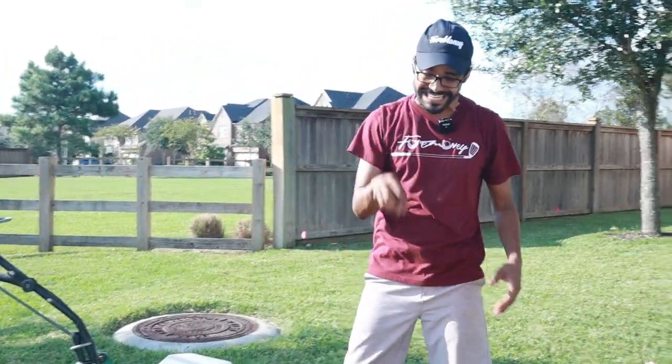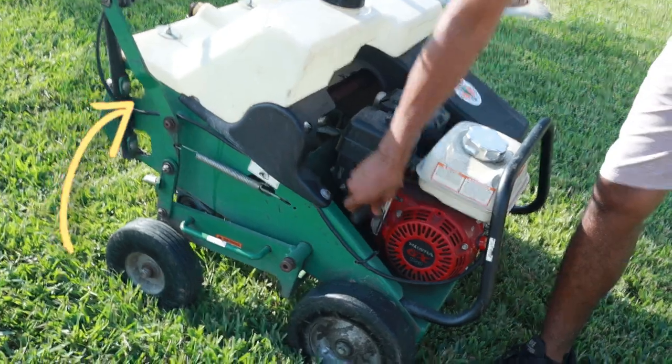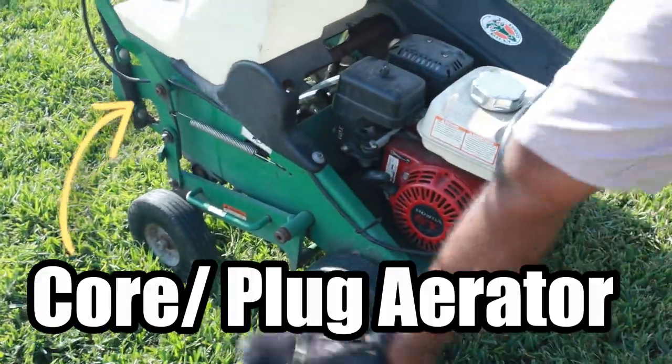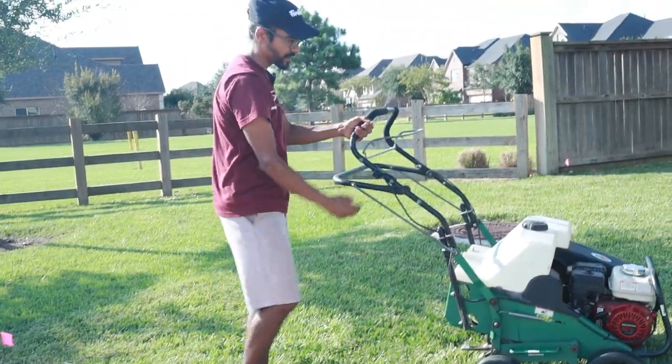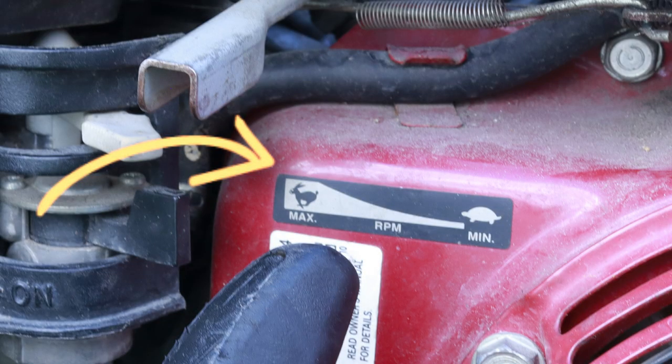Over here we have an on/off switch, and it starts just like any gas engine. There's also an on/off switch over here as well. Turn the switch on, put it on full throttle — which is the bunny — and make sure it's on over here.